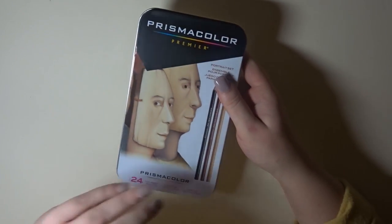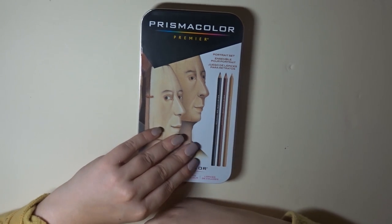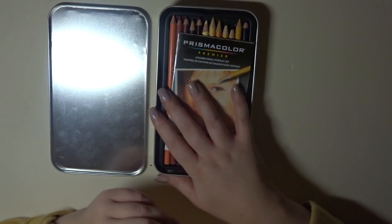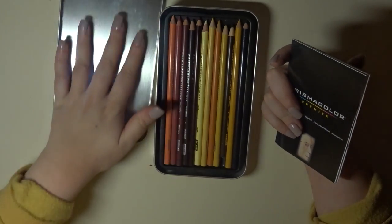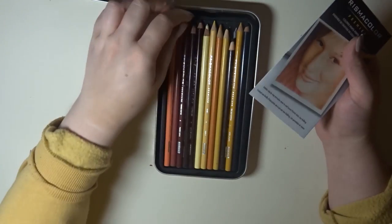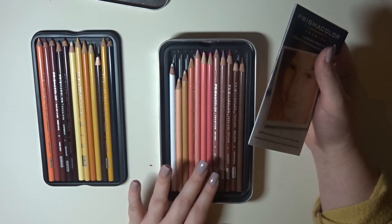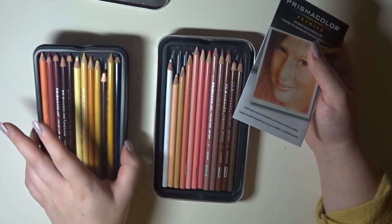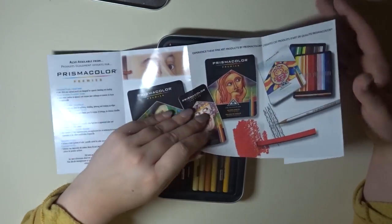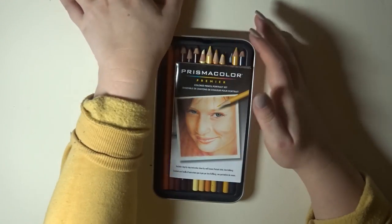Next up we're going on to pencils. I got these Prismacolors, and I also have a video of me drawing Dele Gracie from The Sims Community with them — they're quite cool. They come in a handy tin. I was told not to get these because of breakage issues, but when I'm told not to do something I have to see for myself. None of them have broken — the ones that are really small are just because I've used them. The problem is that I'm in the UK so if I want replacements I'd have to buy a full new set.